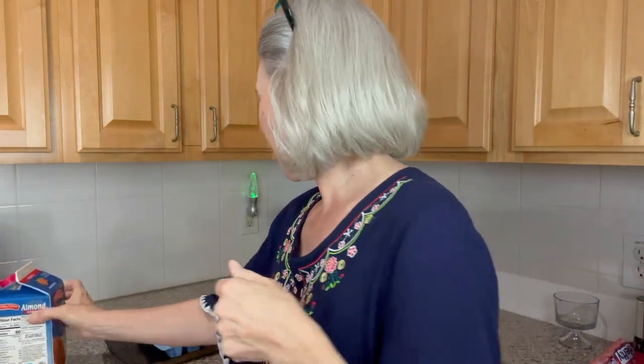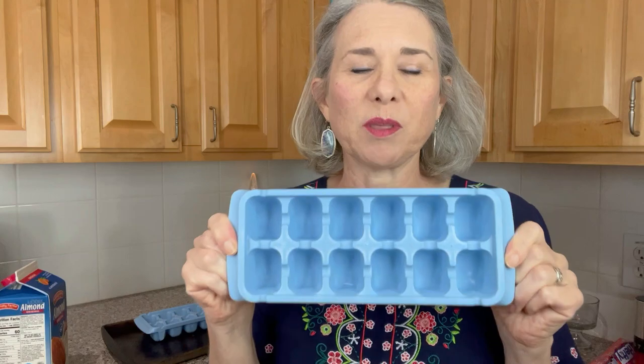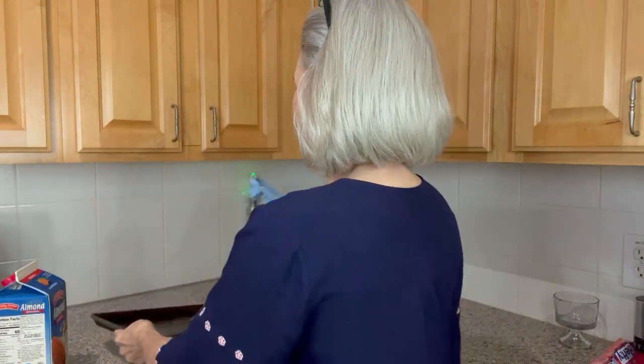All you need is your almond milk, of course, and a couple of ice cube trays. If you don't have any of these, you can buy them at the dollar store or at the big box stores for rather inexpensive. And then I use a sheet pan or a cookie tray. I'm not going to do very many this time, so I'm just using a smaller cookie tray.